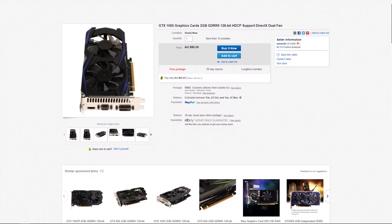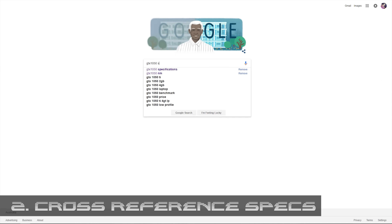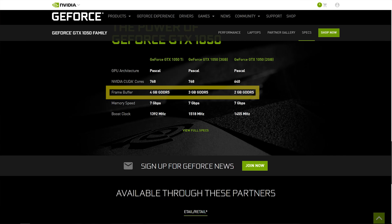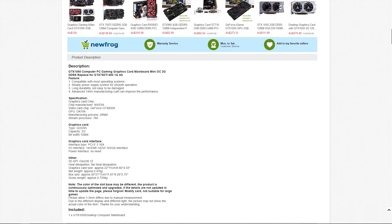Using this same listing as an example, my second tip would be to make sure the advertised card has the same specifications as the card it's pretending to be. Main points being the amount of video memory — whether it be two, three, or four gigabytes — and what type that is, say GDDR3, GDDR5, 5X, or 6. Also check the architecture or process node: this 1050 knockoff is supposed to be 16 nanometer, but it is listed as 28 nanometer.